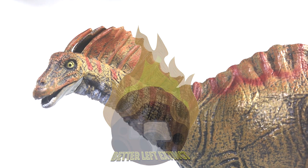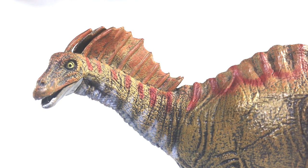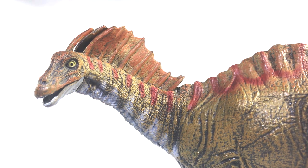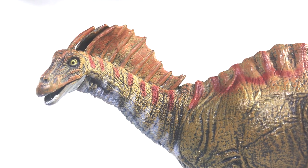As always, I want to know what you guys think of this dinosaur. Do you own it? Were you planning to pick it up? What is your favorite Amargasaurus in toy form? Leave all of your thoughts in the comment section below, and as always, thank you so much for tuning in. Don't forget to maintain at least six feet of space between yourself and others, and I will see you in the next video. Buh-bye.